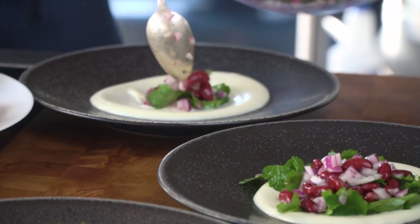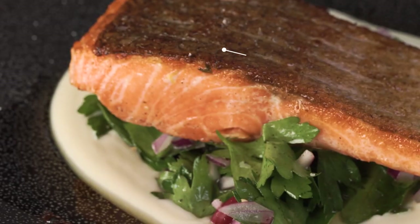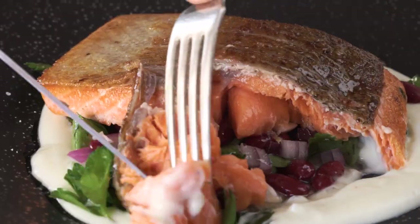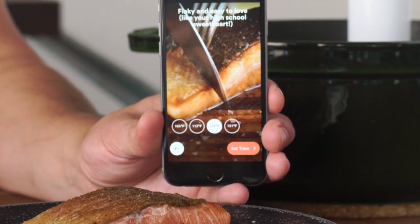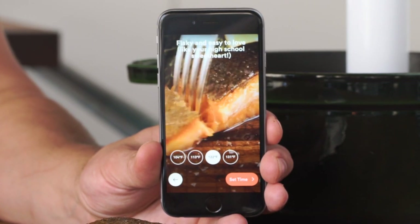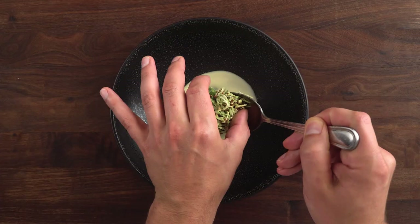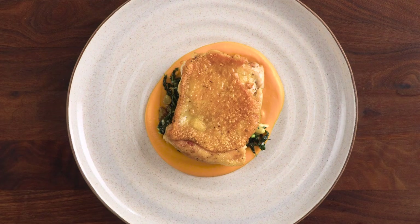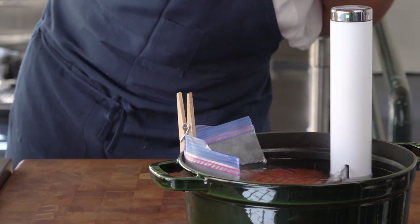Then plate everything up. Look at how buttery! And that's it — a simple game plan to cook all sorts of main dishes and sides. Just combine any Joule-cooked meat or seafood with a simple veg purée and a salad for an amazing dinner. For more amazing dinner ideas, check out chefsteps.com — we have so many recipes and techniques to help you kill it every night of the week. And while you're there, order yourself a Joule. You won't regret it.